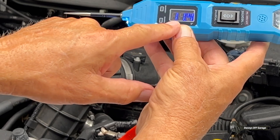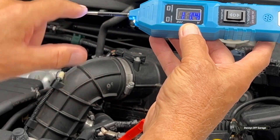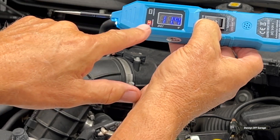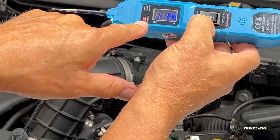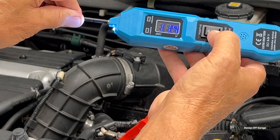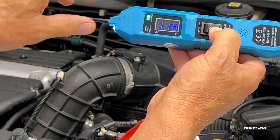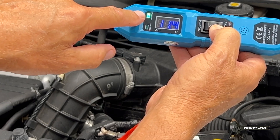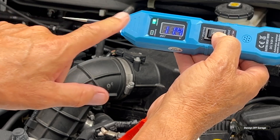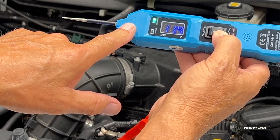If I wanted to supply power to the tip, all I do is push this forward — it's represented by a red LED. And if I wanted to put ground to the tip, I flip the switch backwards, and that's represented by a green LED, meaning there'll be ground to the tip. Let me show you how that works to turn on a fan.